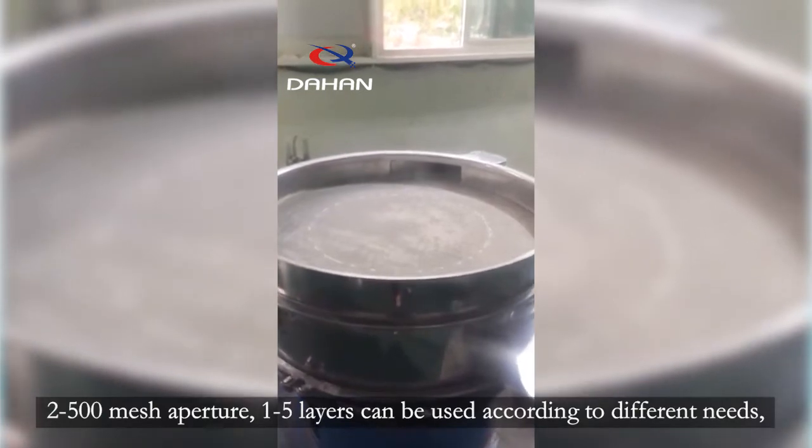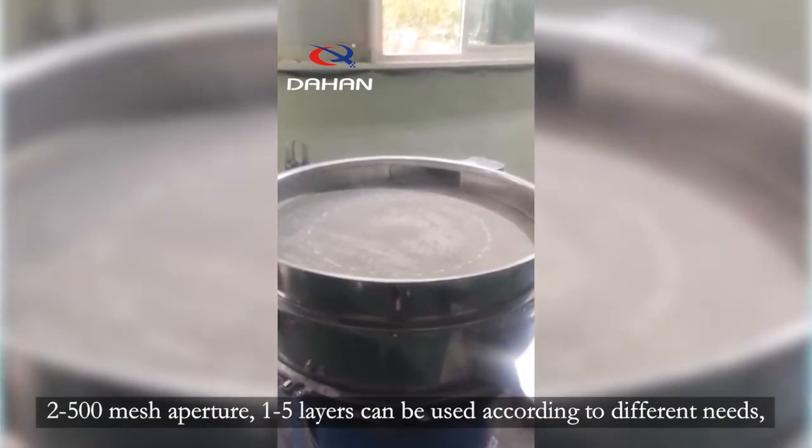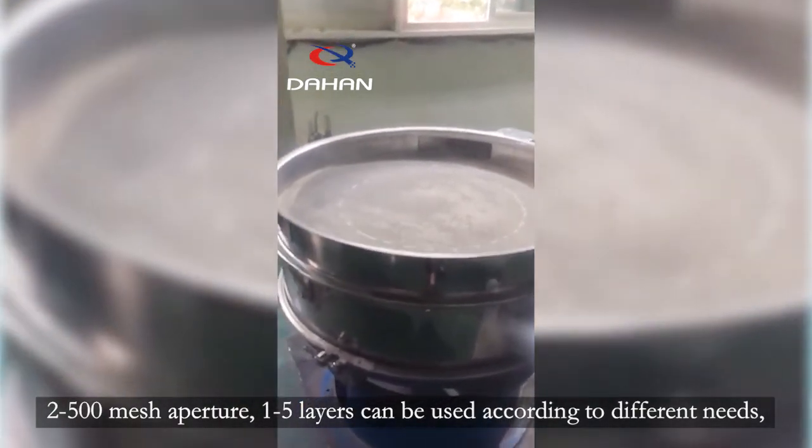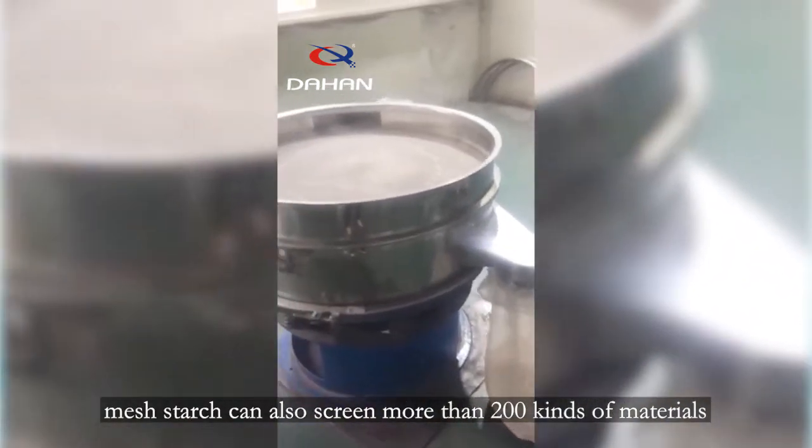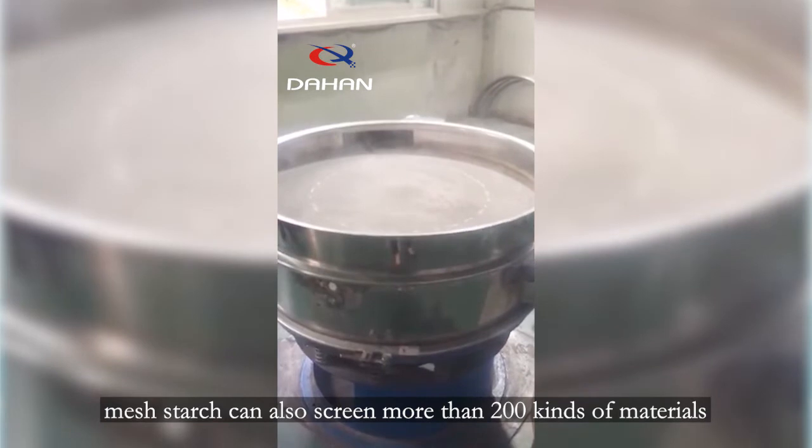2 to 500 mesh aperture, 1 to 5 layers, can be used according to different needs. The mesh starch screen can also handle more than 200 kinds of materials.